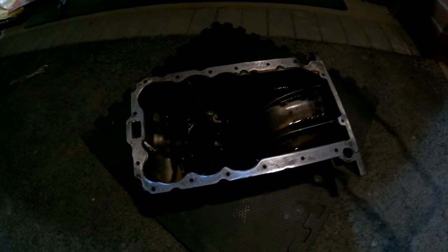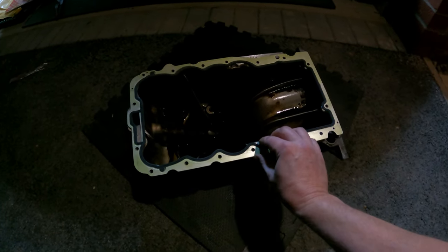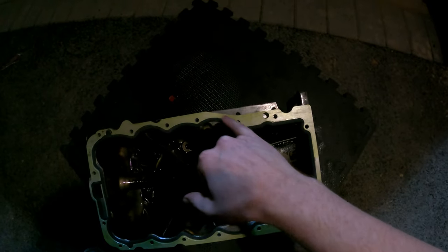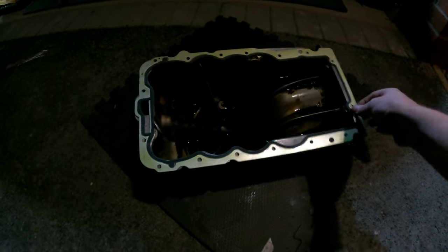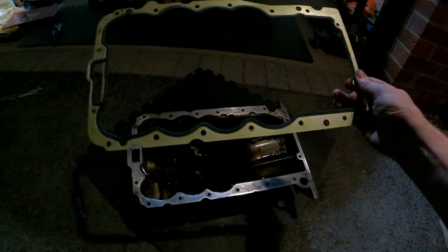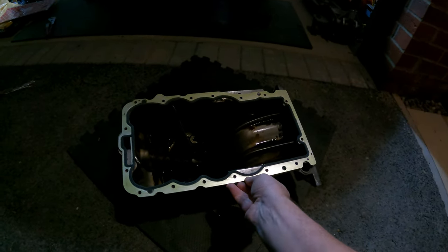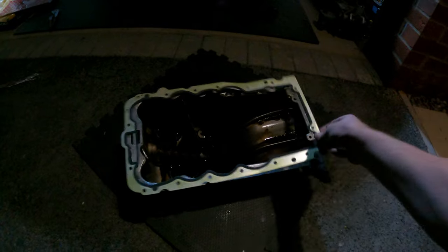I don't know how well you can see this in this light, but this is the gasket. I've lightly cleaned up the area - just going to rub it down - and it doesn't fit. Every single hole aligns perfectly apart from this bit here. I've looked online and every single Corsa 1.4 A14XER - which is the engine in here - has this exact same shape sump, and this is apparently the only gasket you can get for it, which clearly doesn't match. So I might have to go back down the sealant route because I cannot find a different type of gasket.